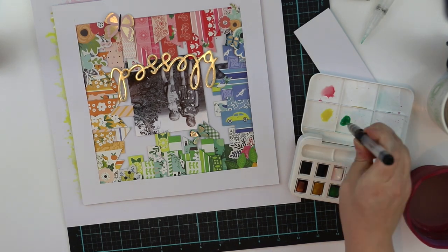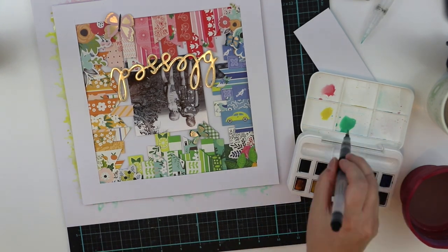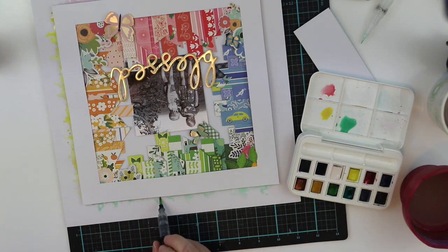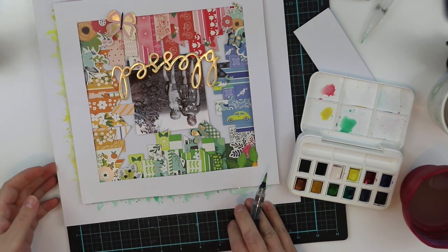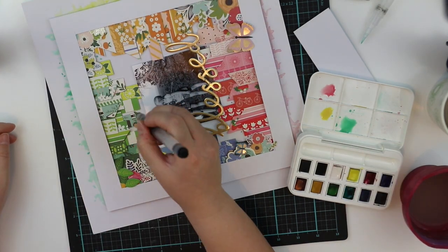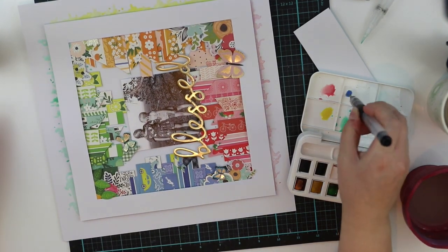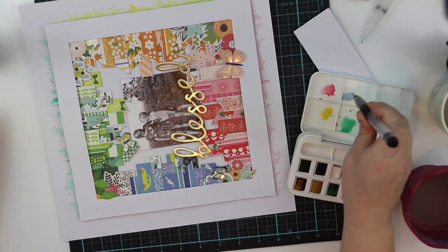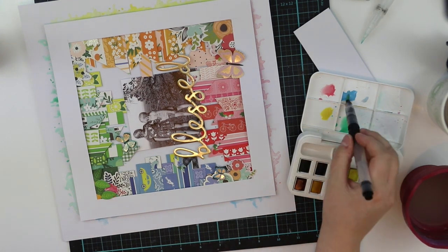I'm just mixing my colors — red, yellow, green, and blue — and going around the whole page. It's really calming and relaxing to do this kind of painting because you don't have to be too strict, and it's super easy to put the color the way that it looks like it comes from behind the frame, because there's that space because of all the 3D foam.